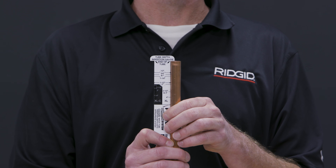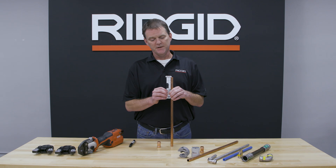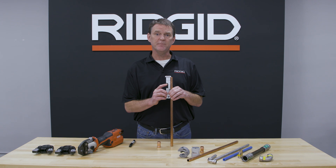As another option, you can also use our gauge for insertion depth. You can set that on the end of the pipe and make your mark that way.